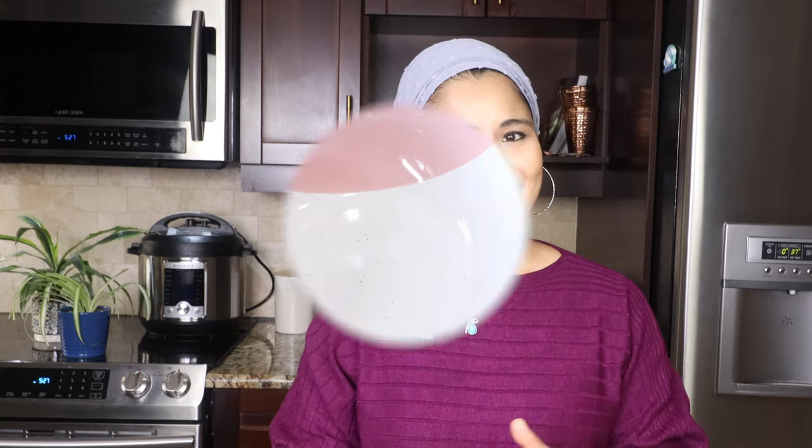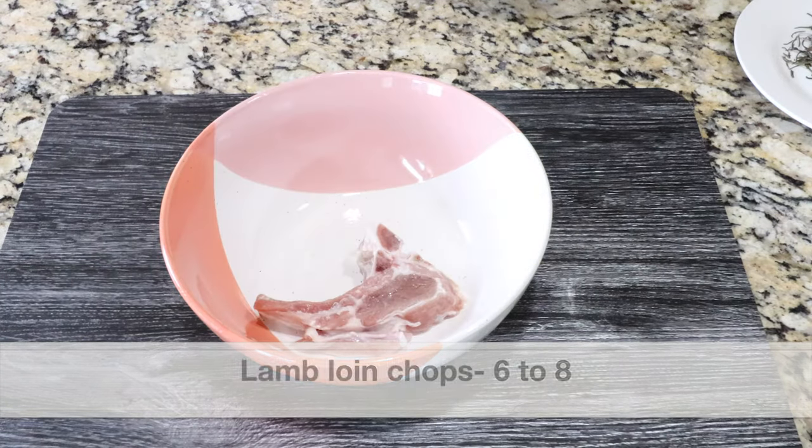First I marinated the lamb loin chops with very few ingredients — dried rosemary and lots of garlic. After that I pressure cook in the instant pot for just 3 minutes, followed by 10 minutes of air frying. After pressure cooking, the lamb chops turn really tender and not overcooked, and since I've also air fried them, they have a beautiful golden crust. The liquid left in the pot is flavorful lamb stock, which we'll use for making an amazing gravy. Let's make rosemary garlic lamb loin chops and gravy in the instant pot!